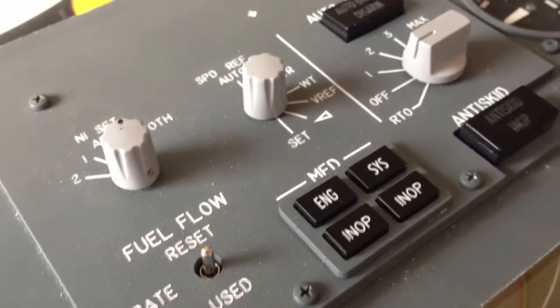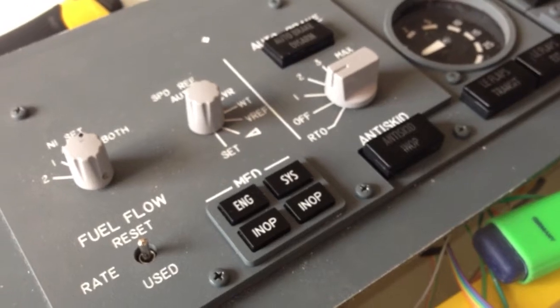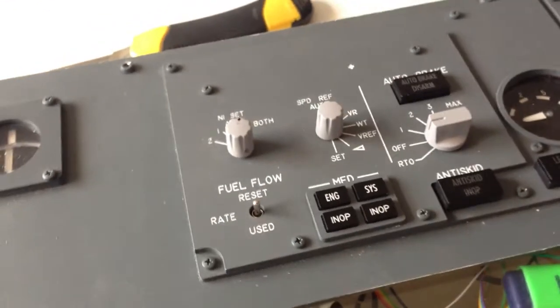Hi, this is Peter from Build-A-Boeing. Here's the front part of our main instrument panel. I'm about to install it later today, so I thought I'd make a small video before I put it under the frame, so I can go through the details.